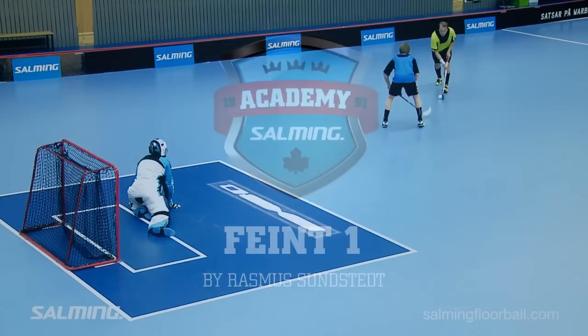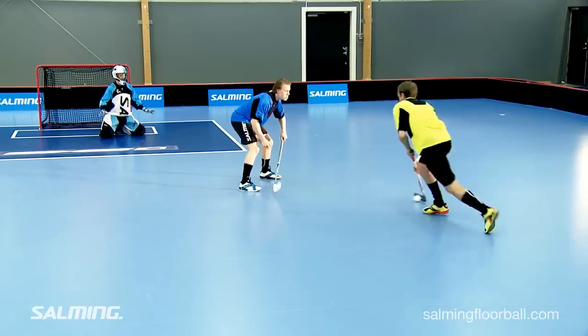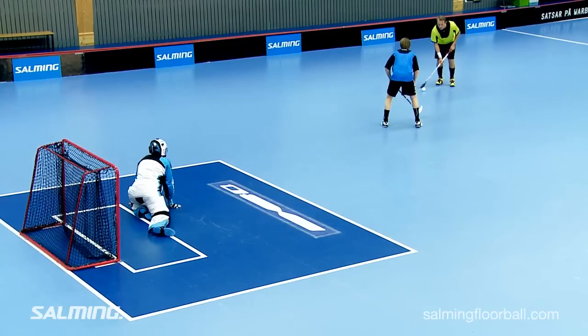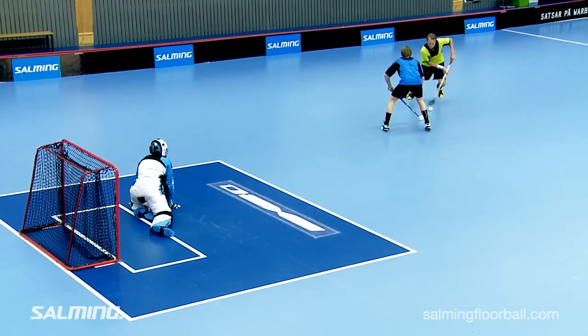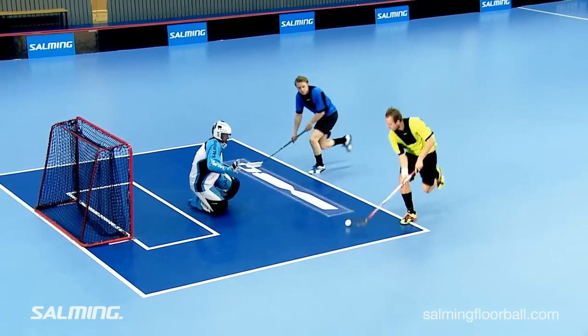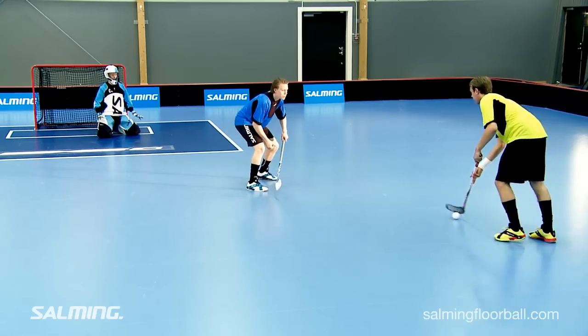Every floorball player should know how to deke his opponents. The first step in a deke is the feint or the move. Rasmus is simultaneously stick-handling the ball to the left of his body with a body move. The slight body move is the key to get the defender out of balance.